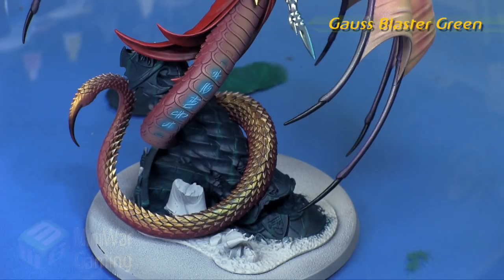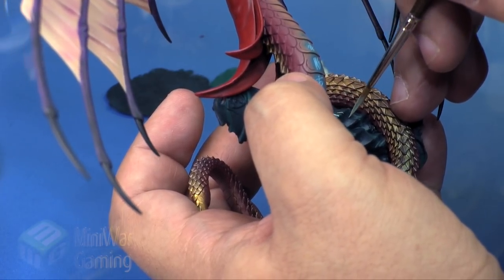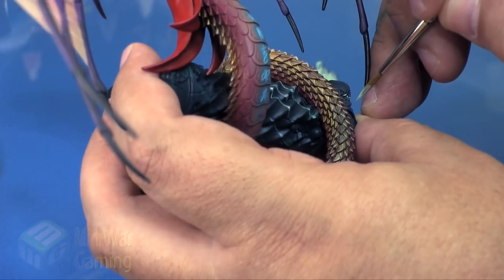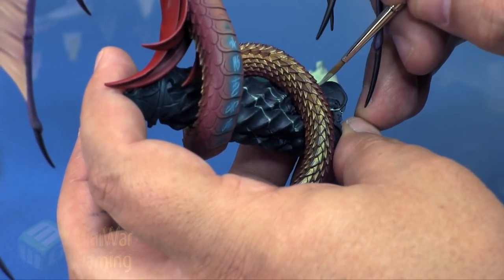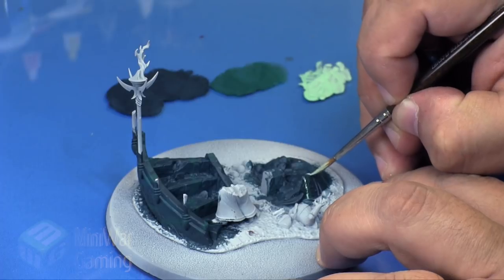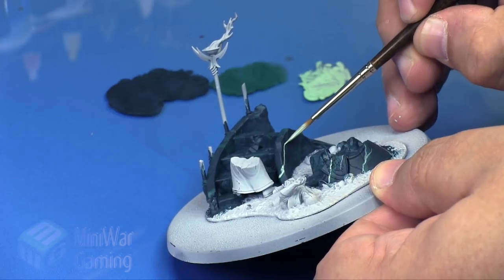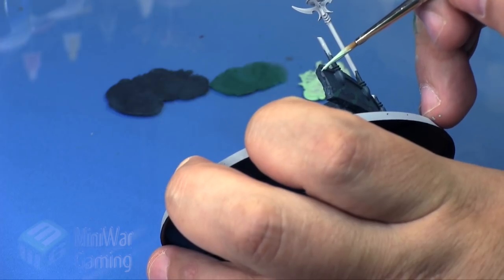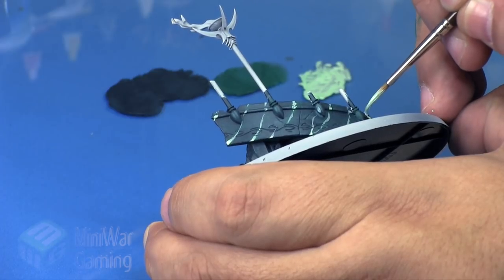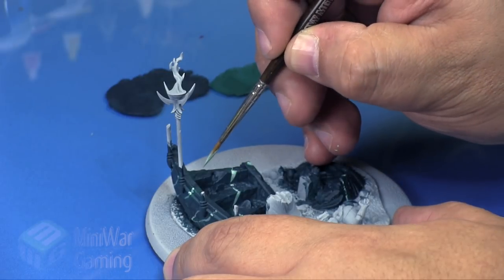Gauss Blaster Green is next — this is the edge color. We're going to slap this onto our palette, thin it out just a little with the dampness of the brush, and begin painting little lines, following what we did with the Cabalite Green. This time we're also doing little forks, almost like a little tree branch where we come to a fork and go in a different direction. I'm following the Cabalite Green but also adding some lines outside that area. You can see how one little part branches off into its own thing. I'm not too worried if I cover some of the Cabalite Green — it's really just for color depth and for the sake of the marble itself.